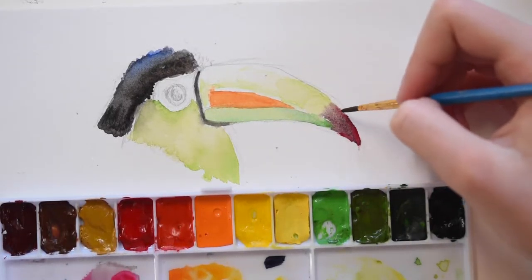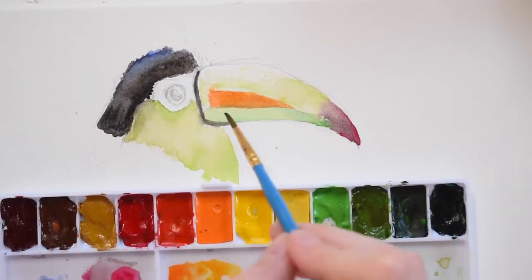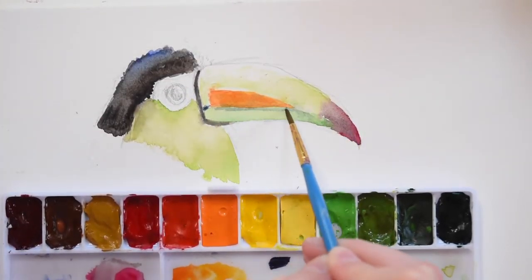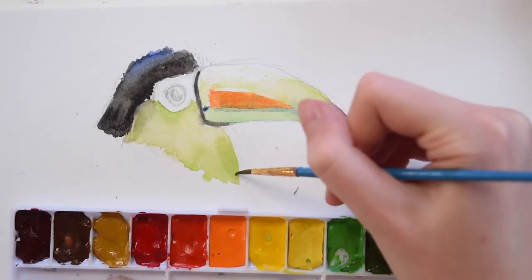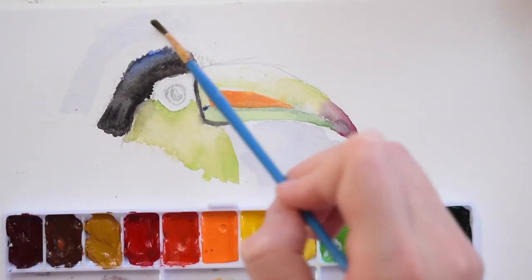I decided to draw a toucan because I really like drawing birds. This is kind of a bonus video — the actual drawing is very small and not super detailed, just meant to be a fun watercolor sketch. This is actually my first ever official voiceover, so — exciting!